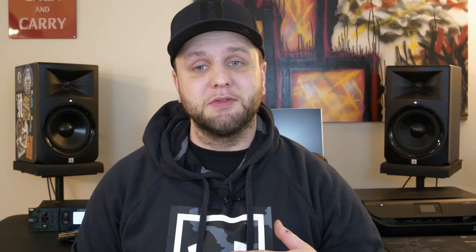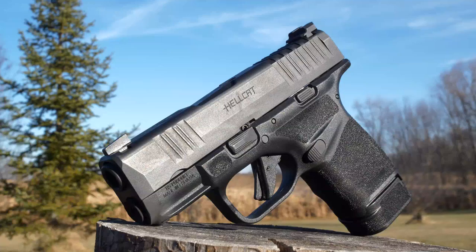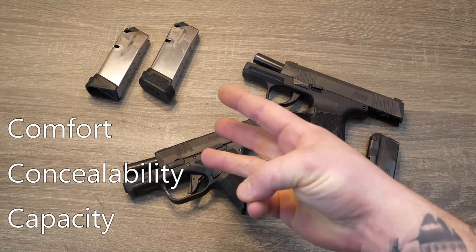Now both of these firearms are going to come with the same MSRP — that's going to be $599. Remember though, that's just an MSRP. I've seen these guns for as low as 500 bucks already. This guy is going to be the highest capacity micro compact 9mm in the world — that right there speaks volumes. When I think about a carry gun, I think about the three C's: comfortability, concealability, and capacity.